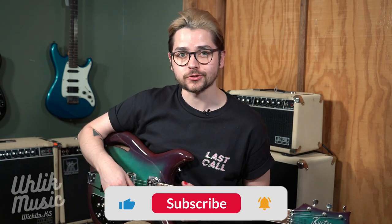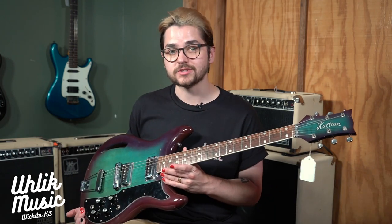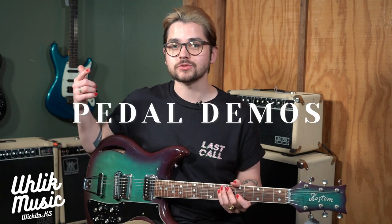Thank you all for watching the Ulic Music YouTube channel. We've been here in Wichita, Kansas for over 50 years and we really appreciate all the viewership. Be sure to check out our channel weekly because we do uploads every single week — we do vintage gear like this custom K200, new gear, pedal demos, guitar demos — we do a little bit of everything.